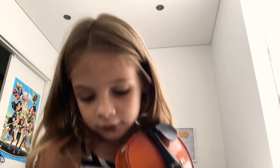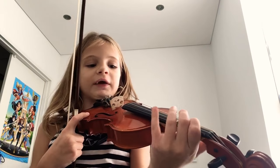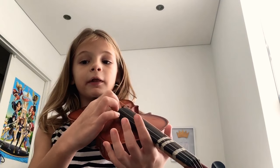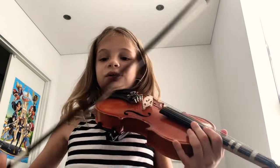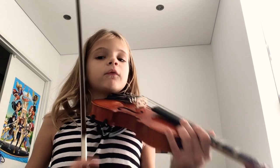So if you now understand how to do it, you can use your bow — just do the same things, but this time you're not going to be plucking, you're going to be using the bow. And do the same thing.